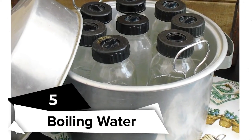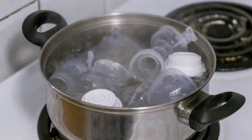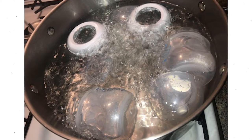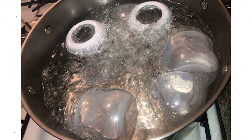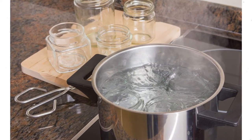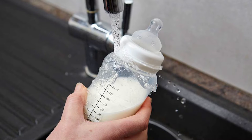Boiling water: The most frequent method of sterilizing used all around the world is boiling infant bottles. It's also the simplest approach, and you can keep breast milk or even formula in a bottle this way. However, you must first clean the bottle. All you need is water and a pot to sanitize baby bottles with boiling water. It's also okay to use this procedure to disinfect plastic bottles.